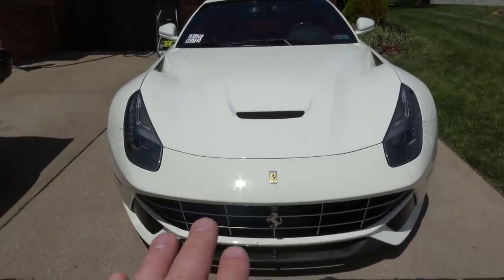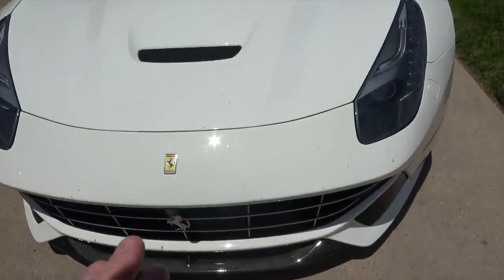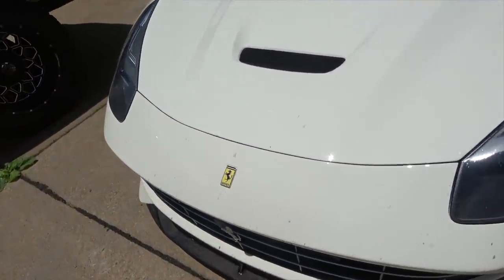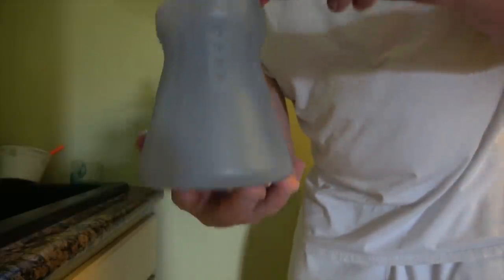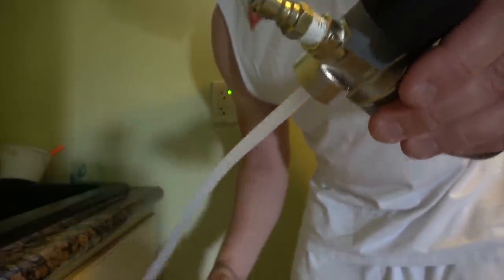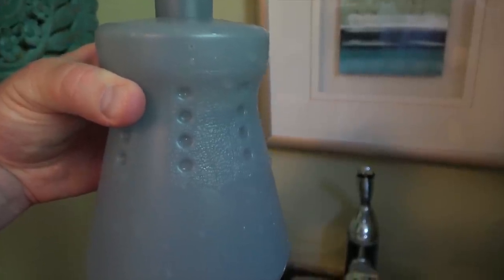On the Ferrari we're strictly going to use the pressure washer and foam cannon — no wash mitt — and I guarantee we'll get all of this stuff off. Neither of these cars is ceramic coated, so bugs especially love them. We'll start by filling up the foam cannon with water, unscrewing the nozzle, filling it to about where my thumb is, and then adding some car shampoo.